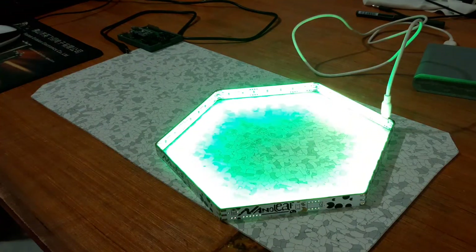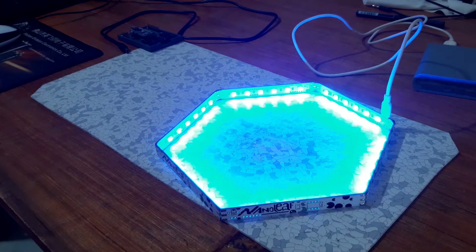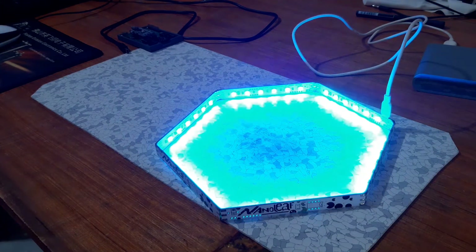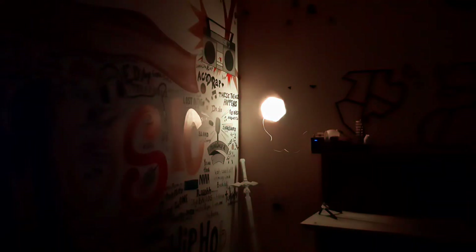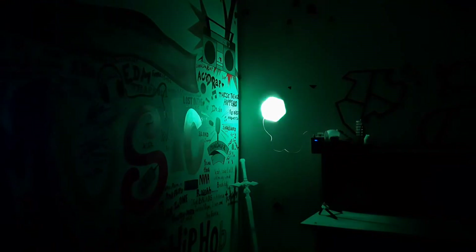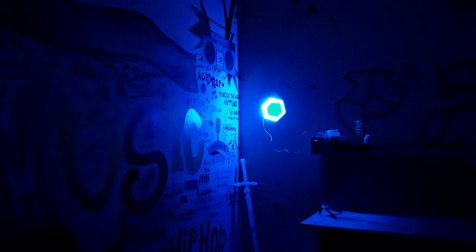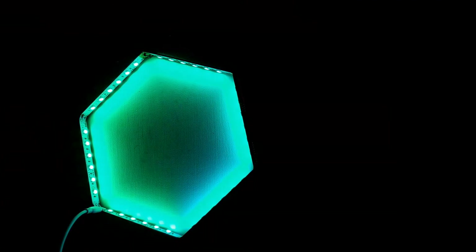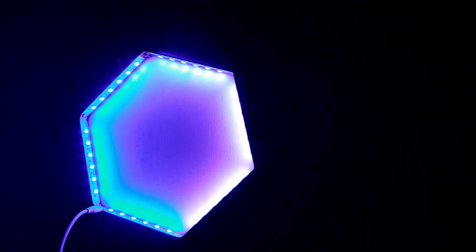This setup is pretty easy to make if you know how to do SMT reflow and have basic knowledge of working with custom microcontroller-based circuits. However, this project is not exactly beginner-friendly, as most parts are hard to get. In India, for example, we can't just buy WS2812B LEDs from Amazon — we have to order them from China. The code, schematic, and other project files can be found on the project's Hackster page. Link is in the video description.